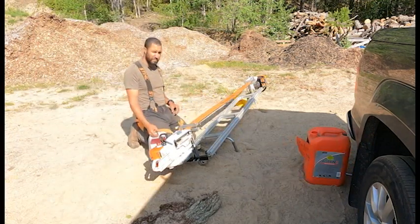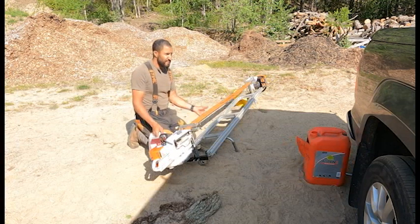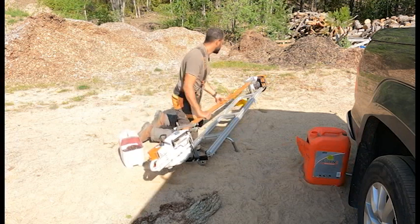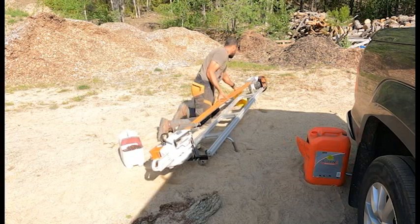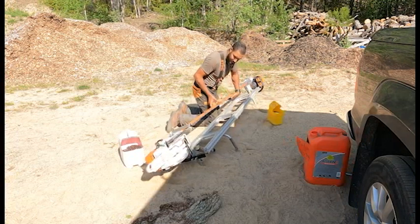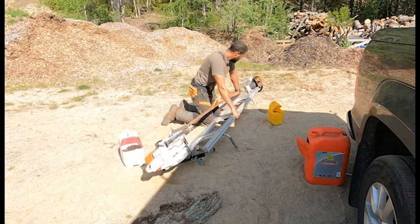So we measured the log and it's around 7 feet wide so it's gonna be the double ender for this. I'll also try to avoid the sand but it's kind of impossible.